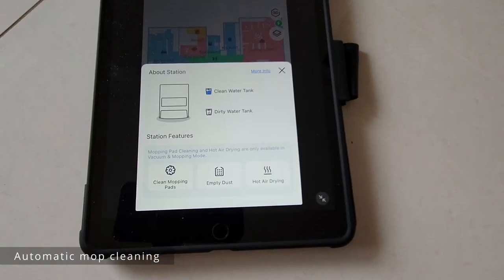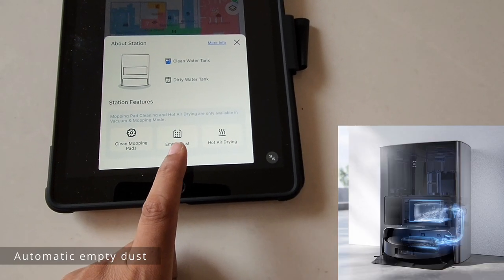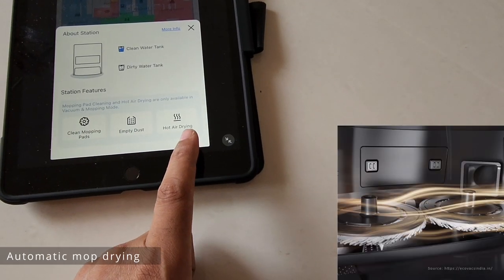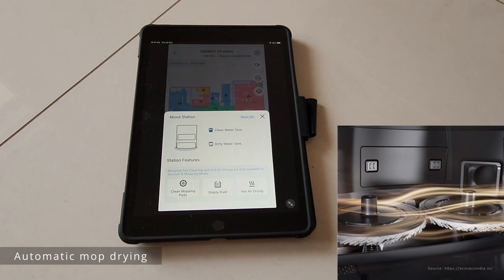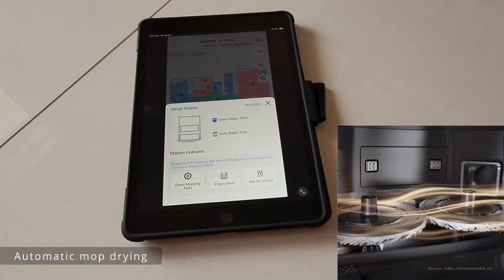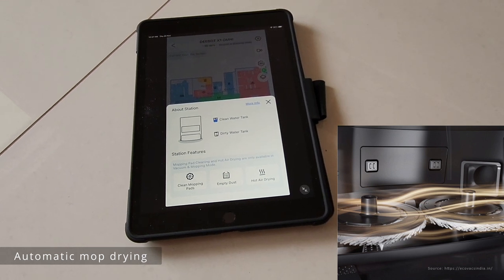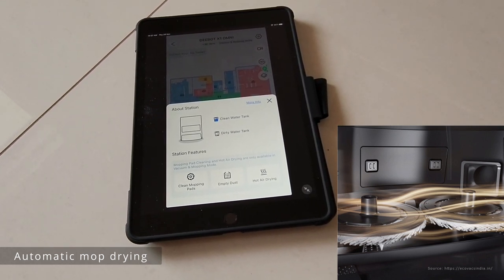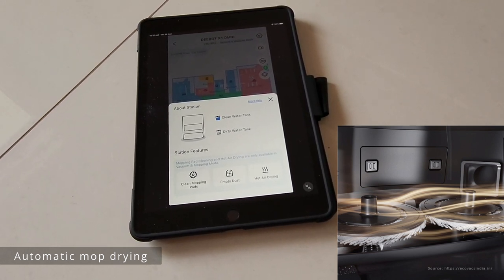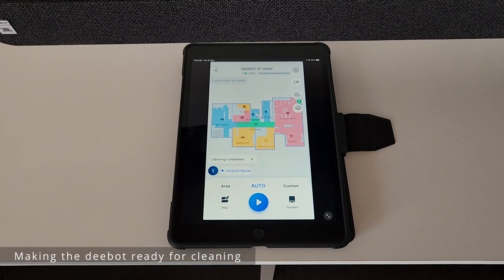The docking station has three options. The first is for cleaning your mops. The second is the empty dust option, where it sucks all the dust from the robot and puts it in the bag. The third is hot air drying — when cleaning is done, it automatically starts hot air drying, pushing hot air onto the mops. It takes around two hours to completely dry the mops, which is very important to avoid any bacterial or fungal deposits or the foul smell that usually comes from a mop. This doesn't happen here because it dries completely after cleaning.